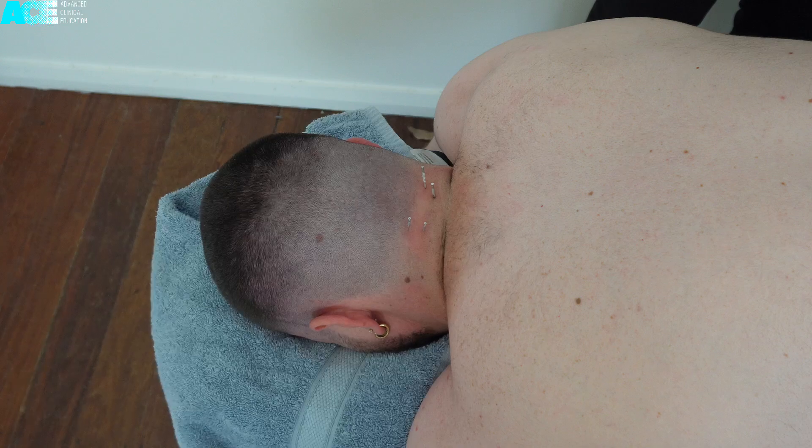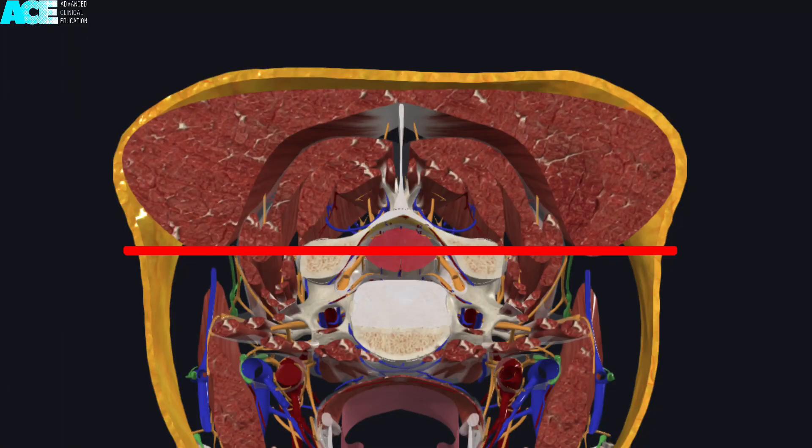Here is another example at the level of C5, with the horizontal red line representing the level of the articular pillar and the vertical red line representing the spinous process. The vertical green line represents the edge of the cervical epidural space. When needling slightly lateral to the vertical green line, the needle can be directed perpendicular to the articular pillar. If your needling location is more lateral, then you can direct the needle in a slight medial direction aiming towards the articular pillar.